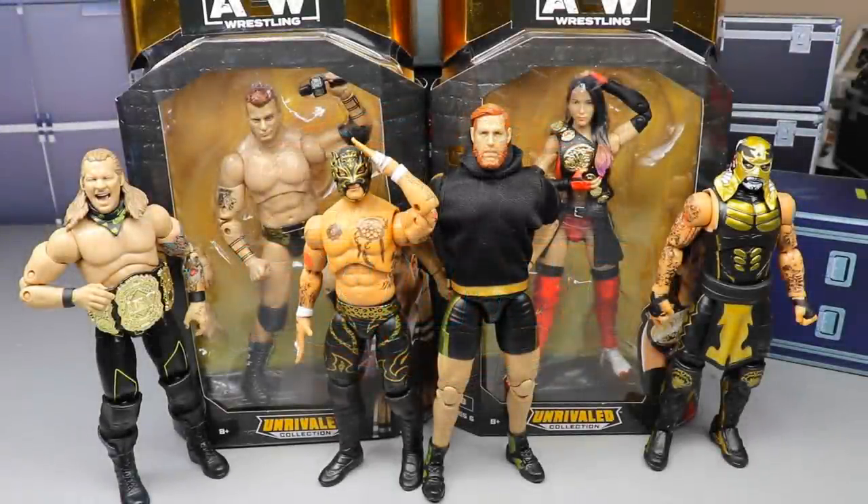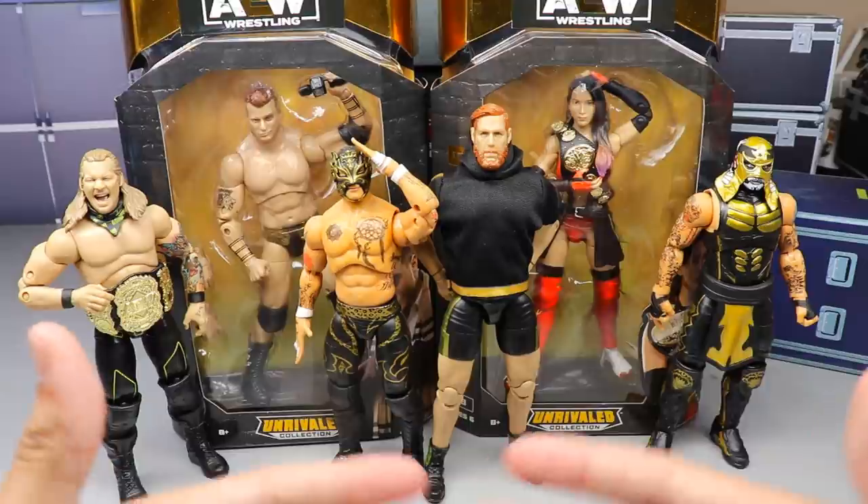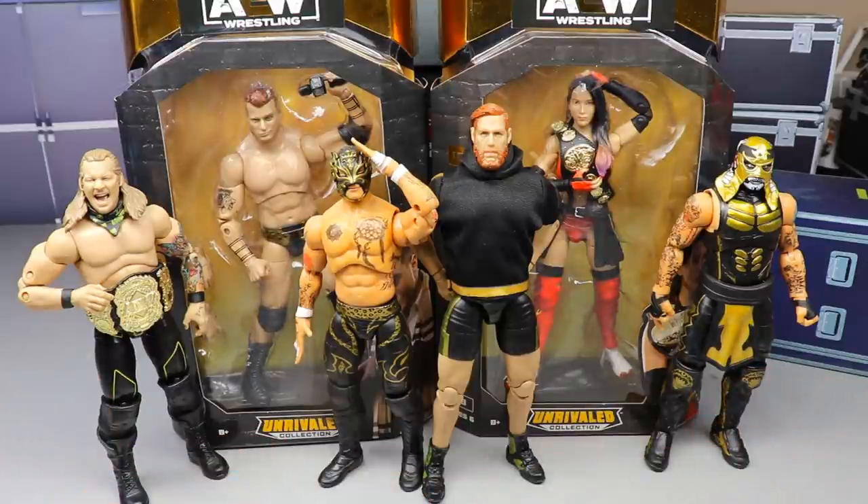What is good everybody, welcome back to another My Damn Toys video. Today we are finishing up our AEW Unrivaled Collection Series Number Six reviews — we have MJF and Shida here, and we're going to be ranking this set from worst to best in this video.